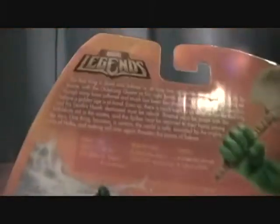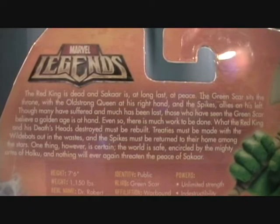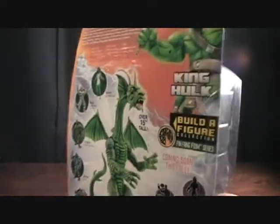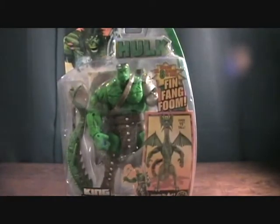Very cool figure, really looking to get this guy out of the package. Really want this figure, looks pretty nice. There's a nice little bio on the back of the packaging, and a little bit of stats there for you. This was made by Hasbro, of course, in 2007. Very cool Wave. So let's take a quick break and we'll get this guy out of the package.